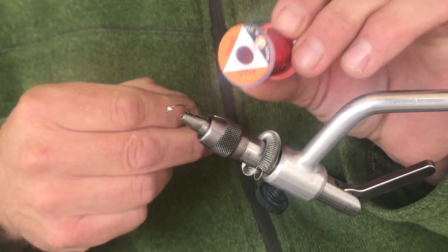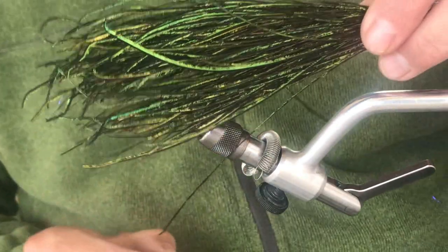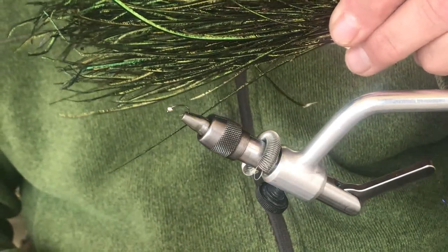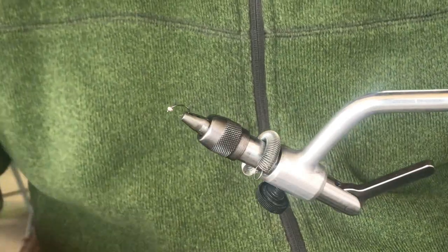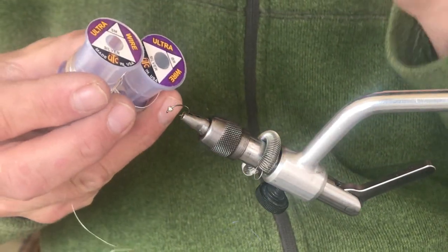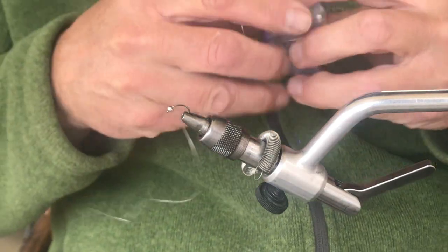I'm going to use some red holographic tinsel in size medium as a little flashback, and then I'm going to use some peacock curl. I kind of like the Spirit River UV2 or a bright green peacock curl. For the rib on the rear end of the bug, you can use either small or size brassy ultra wire — either of those are about the same size and they work good.